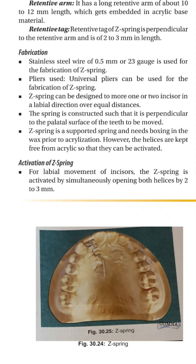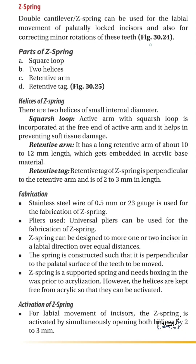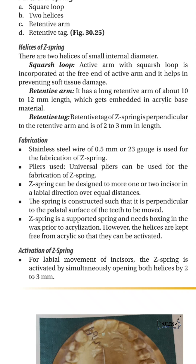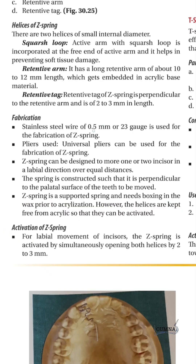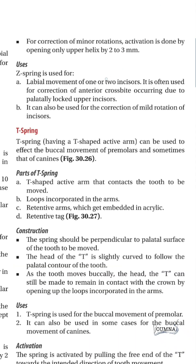The Z-spring is used for labial movement of palatally locked incisors and can do minor rotations. It has two helixes, and if both are activated by opening them 3 mm, we get labial movement. If rotation movement is wanted, only the upper helix is activated. It is fabricated using 0.5 mm wire and can be used for correction of anterior crossbite.